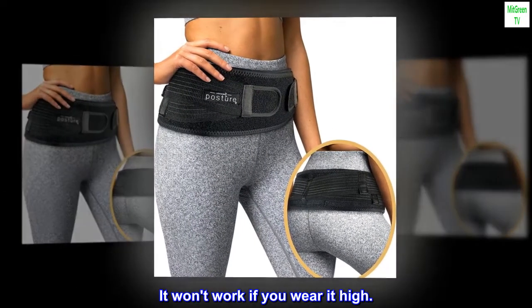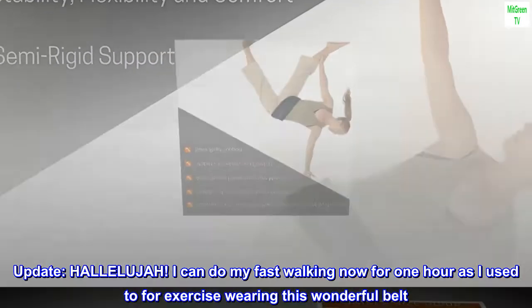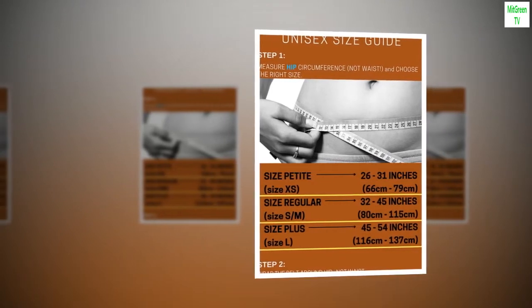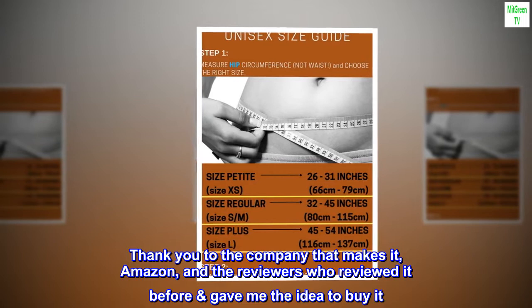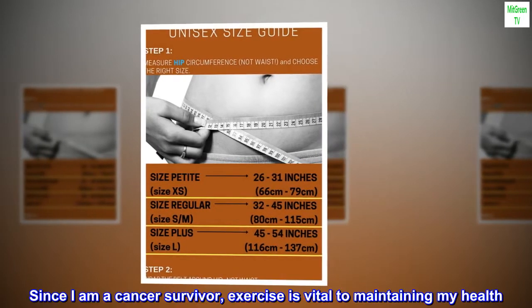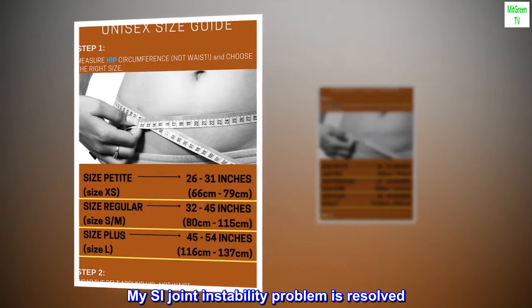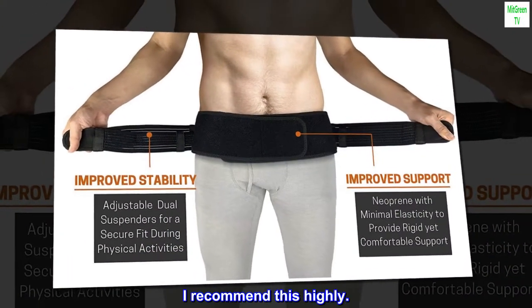The belt should go down low so it ends at the crease of the leg — it won't work if you wear it high. Update: Hallelujah, I can do my fast walking now for one hour as I used to for exercise, wearing this wonderful belt. Thank you to the company that makes it, Amazon, and the reviewers who gave me the idea to buy it. Since I am a cancer survivor, exercise is vital to maintaining my health. My SI joint instability problem is resolved — I recommend this highly.